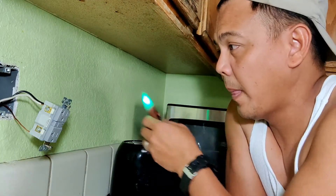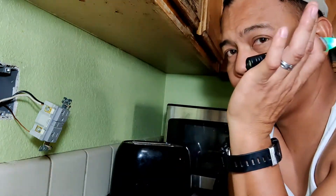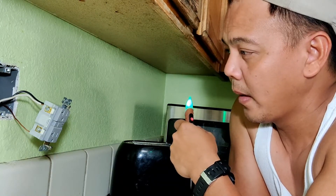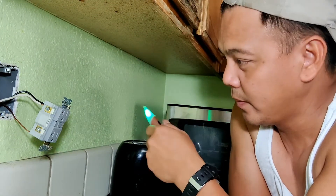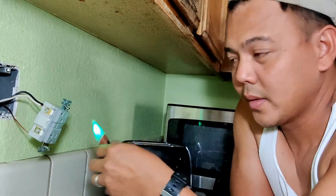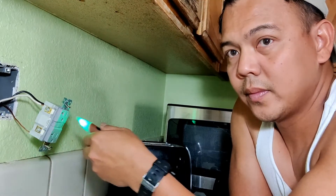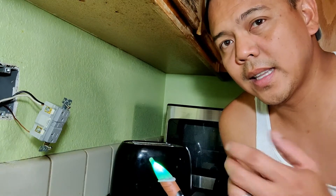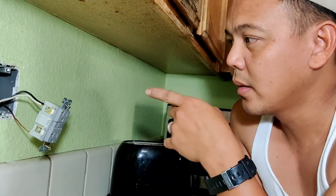Moment of truth — I turned on the circuit breaker outside. Let's see our outlet. If I put it right... it worked! That easy.